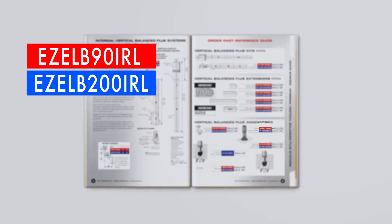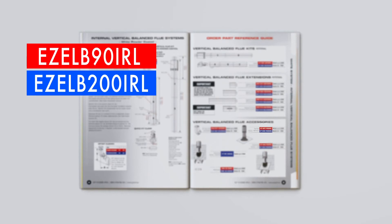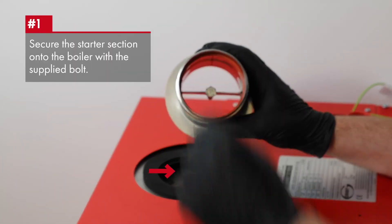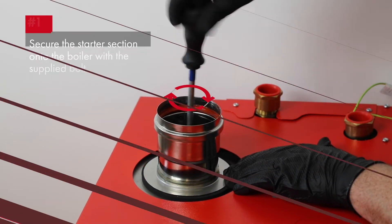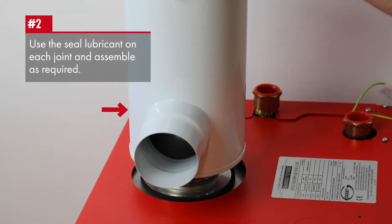The difference in these parts are the diameter of the flue systems to accommodate the higher outputs. The starter section is secured using the supplied bolt onto the boiler as shown, tightened to give a correct seal.